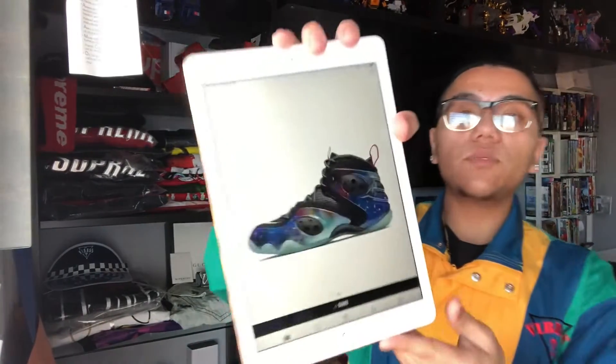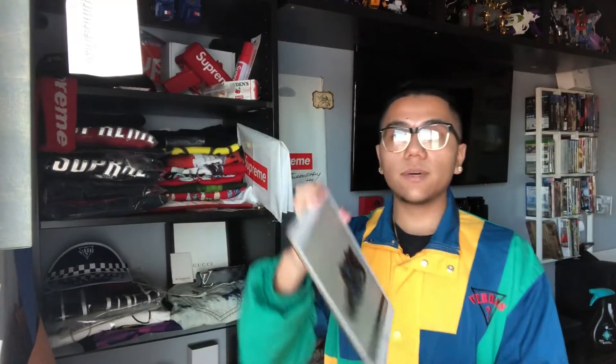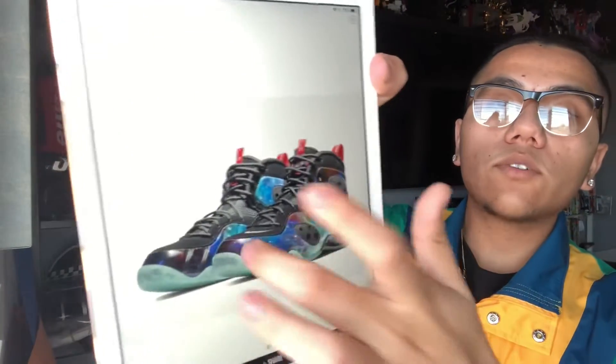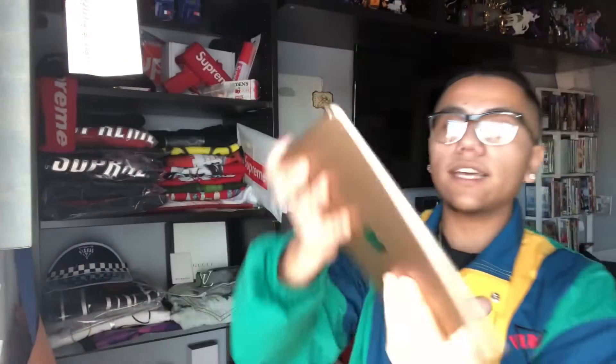These are retro from 2012. They come out February 22nd with a retail of $220, so they are on the more expensive side. Compared to the originals, there's a more vibrant galaxy theme, just like the Foamposites. They have a translucent icy sole bottom and come with the 'Remove Before Flight' hang tag, which is not featured on the pictures.